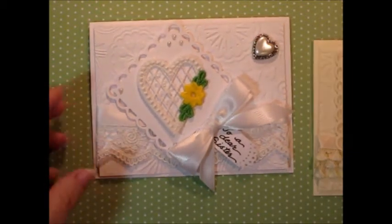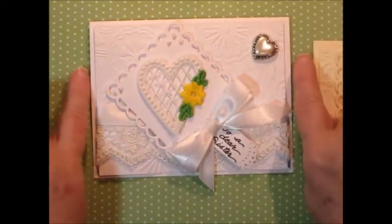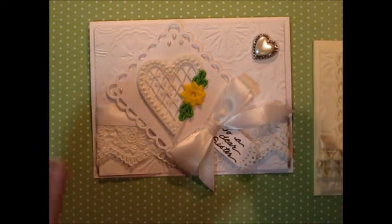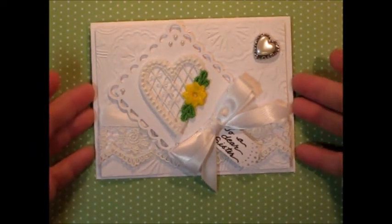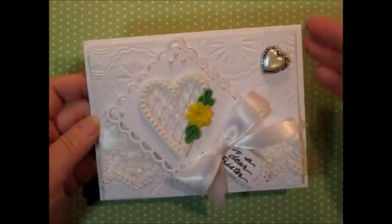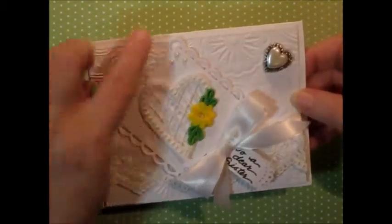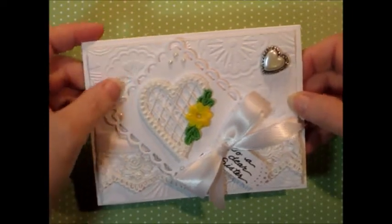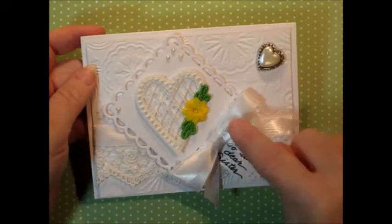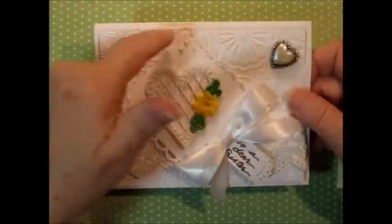They're both an A2 size card, which means 4 and a quarter by 5 and a half, and they have layers, and that's what really makes monochromatic cards so gorgeous — they have lots of layers and textures. This one starts off with a plain base, and then I have run the next layer through the embossing machine, which is the Cuddlebug, and that's what gives it this background. Then this piece on top was also run through it with a die cutter, and that's what gives it this scalloped piece.